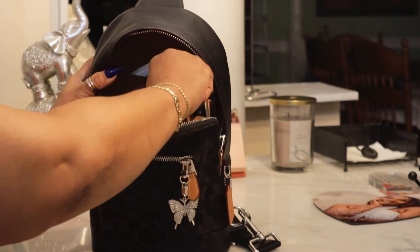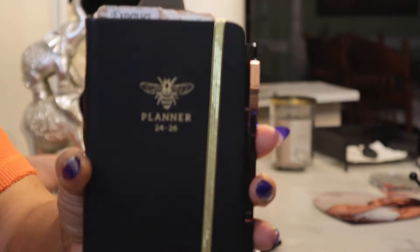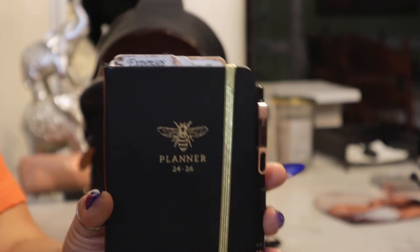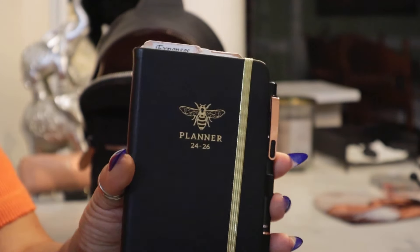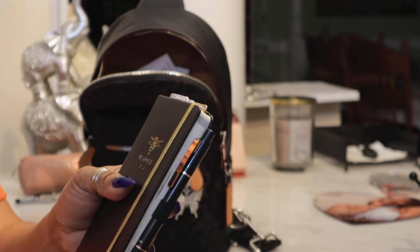In the back I have my AKA personal assistant agenda. I am going to share with you all my agenda set-up — I know I'm late, it's February, and I normally share my agenda set-up with you in January every year. I'm behind, but I'll get caught up.